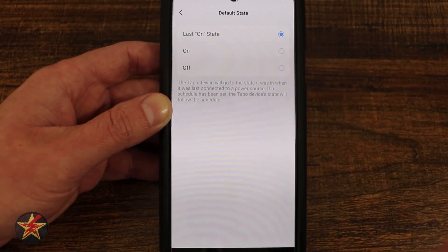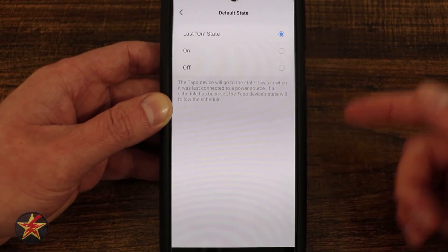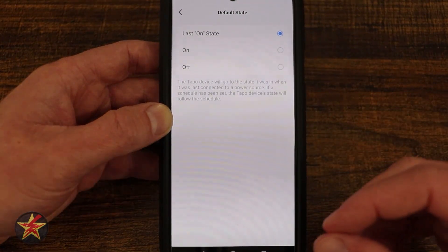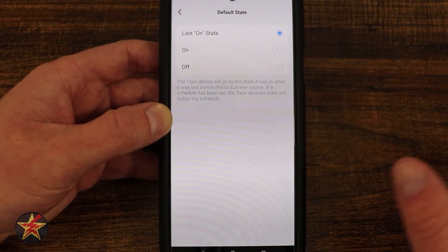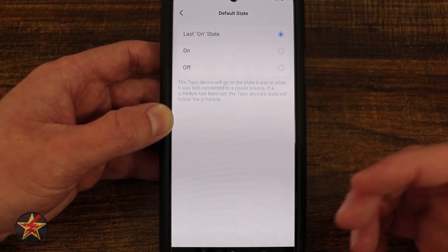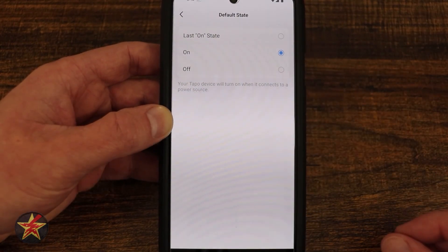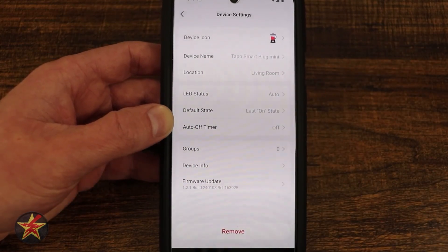Next we have default status — another important feature when looking at a smart plug. What happens if power is lost and then restored? The default status tells your Tapo smart plug what to do. Right now it is set to last on state: if your plug was on when power was lost, it returns to on when power is restored; if it was off, it returns to off. This is very useful in a bedroom — if a light was off and power is restored in the middle of the night, you do not want that light turning on. You also have options to always turn on or always stay off when power is restored, depending on what you have plugged in. This is game-changing and a must-have feature when looking at a smart plug.